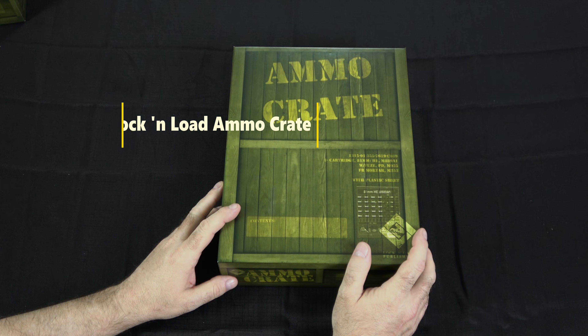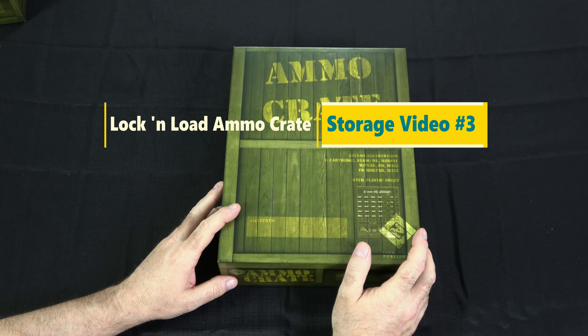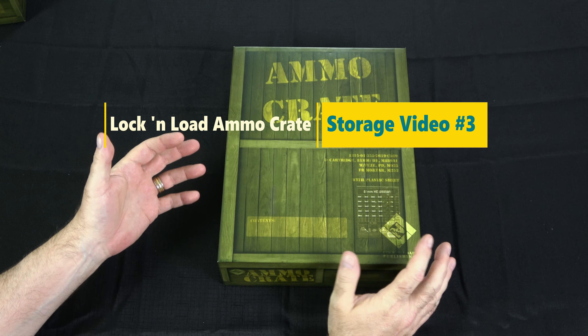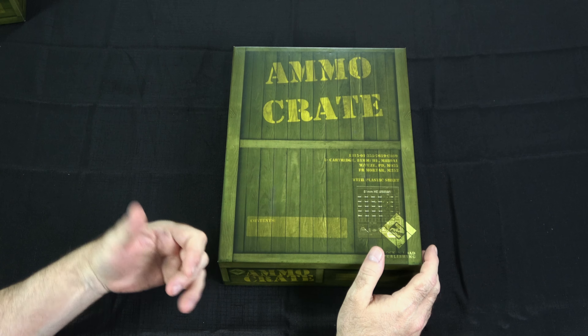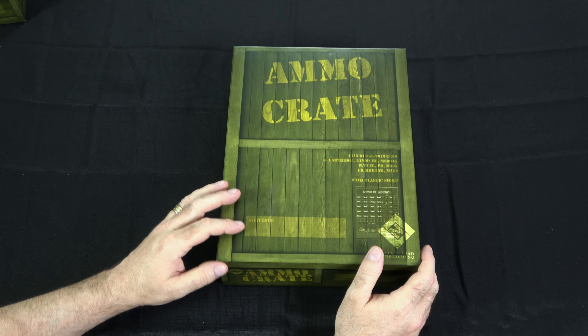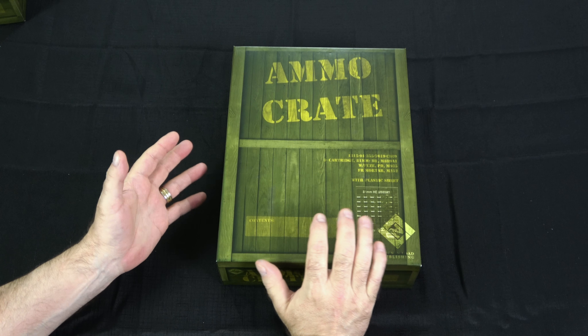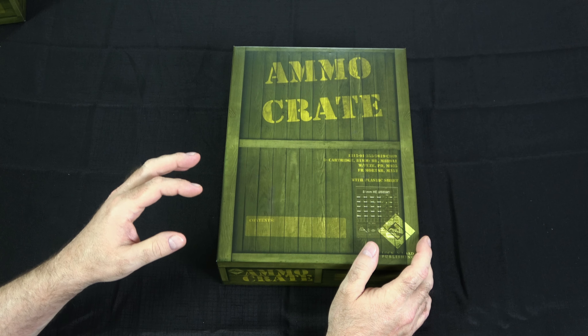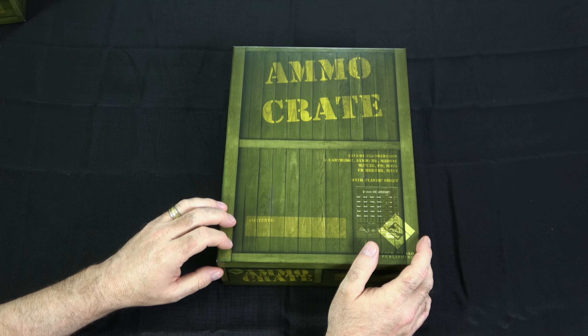Hey guys, welcome back to Mo's Game Table. Today I'm going to do another video on storage. I've done two prior ones where I shared my ways of storing counters, cards, and bits and bobs for games to maximize the efficiency of the box and make it easier to get from the box out onto the table. Today I want to look at one specific solution: the ammo crate from Lock and Load Publishing.